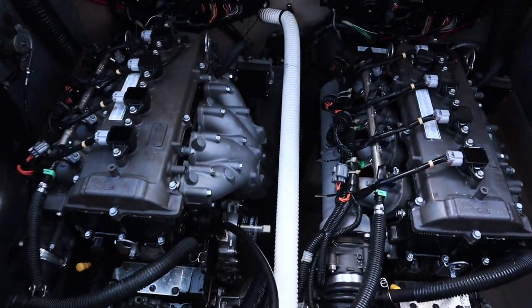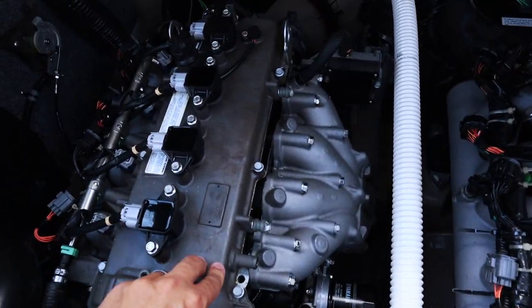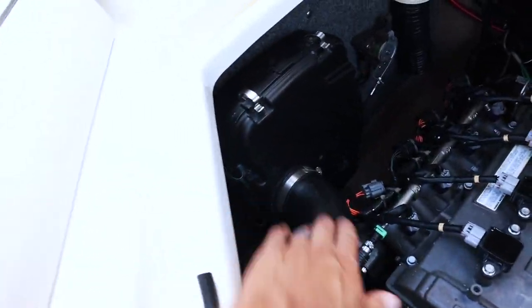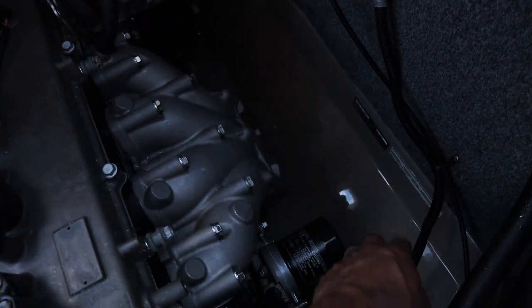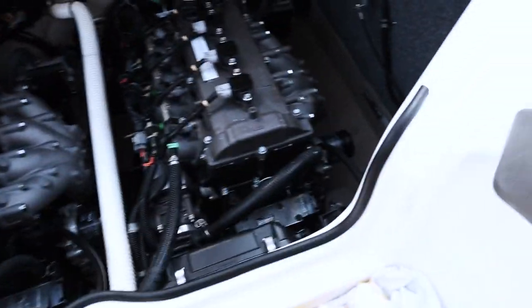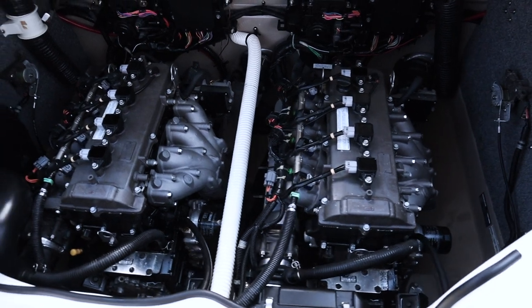We are completely finished with the motor detail. You can see we got all that oil out of the heads, the 303 has made all the plastics a rich black, everything in the back is clean, the flooring down there is protected with 303, we got all the oil out of the oil pan using the shop vac to remove excess water. All the wires are nice and protected and clean. This is what it should look like when you're done.